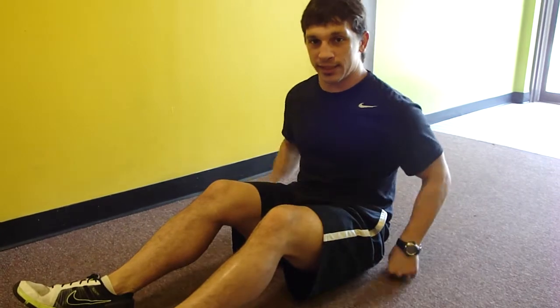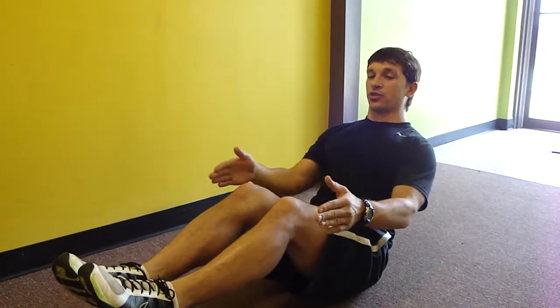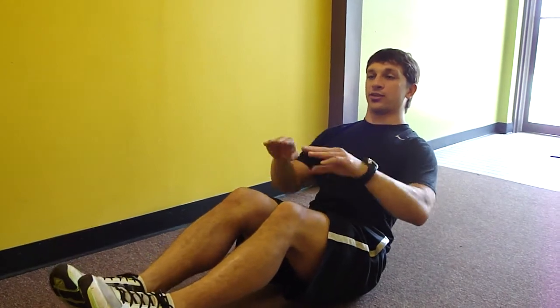What we're going to do here is we're going to kind of lean back in this little V-sit. I want to get my spine real straight, lengthen it out, and get my heels off the ground. I'm just stabilized right here in this little V-sit.